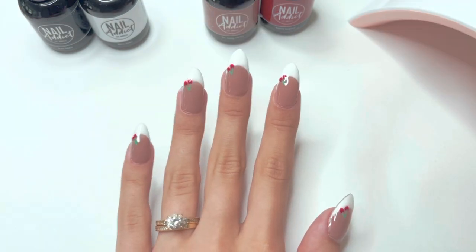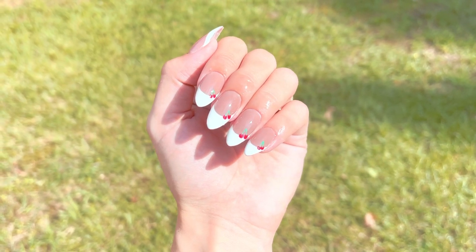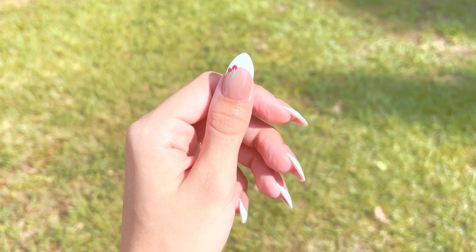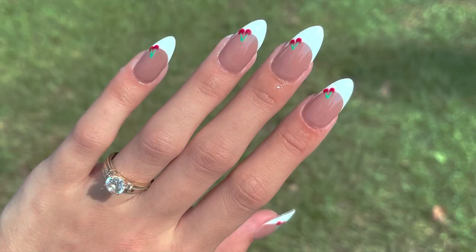After a final one-minute cure, here are the nails. I think this design is so cute and elegant — super fresh. I absolutely love it. Let me know what you think in the comments, make sure to give this video a big thumbs up, and I'll see you guys in the next video. Bye!